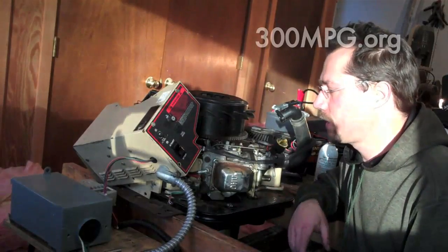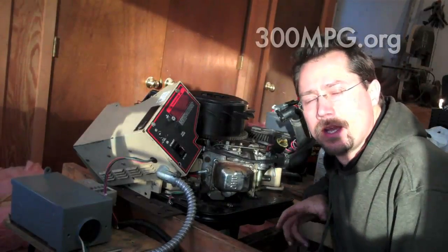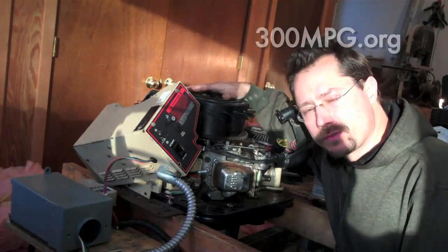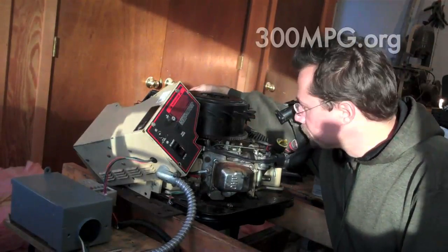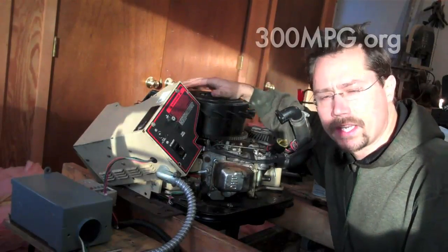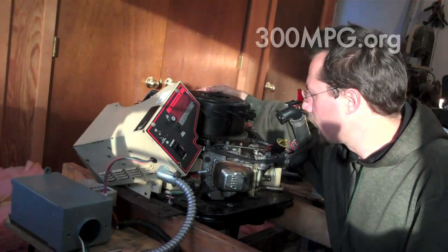Hey everybody, this is the propane generator I've been working on. I've got it apart right now because I'm putting all the sheet metal back on it. I wanted to point out that it's a neat design — it uses permanent magnets, but the permanent magnets are on the rotor, and the rotor is on the outside of the stator. This means it doesn't need any slip rings or brushes, so it's a more efficient design.